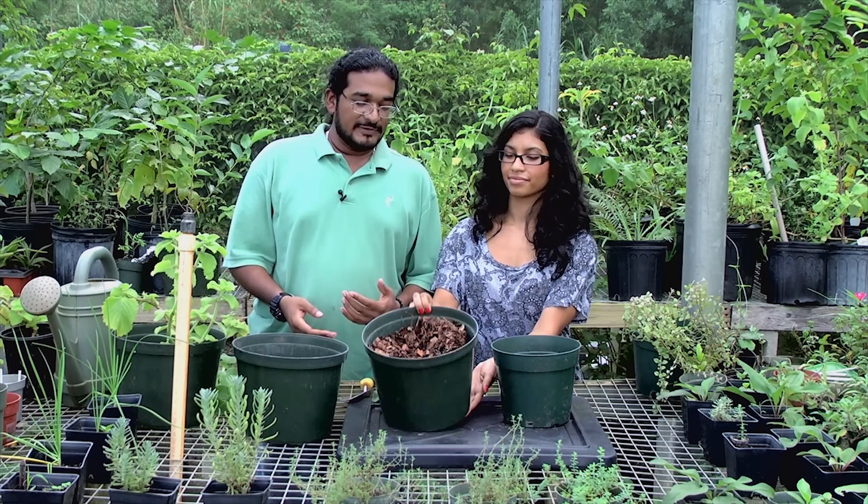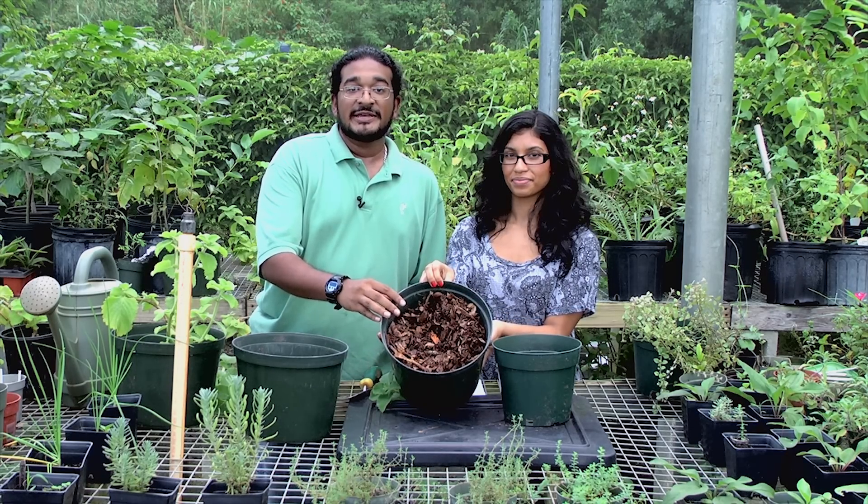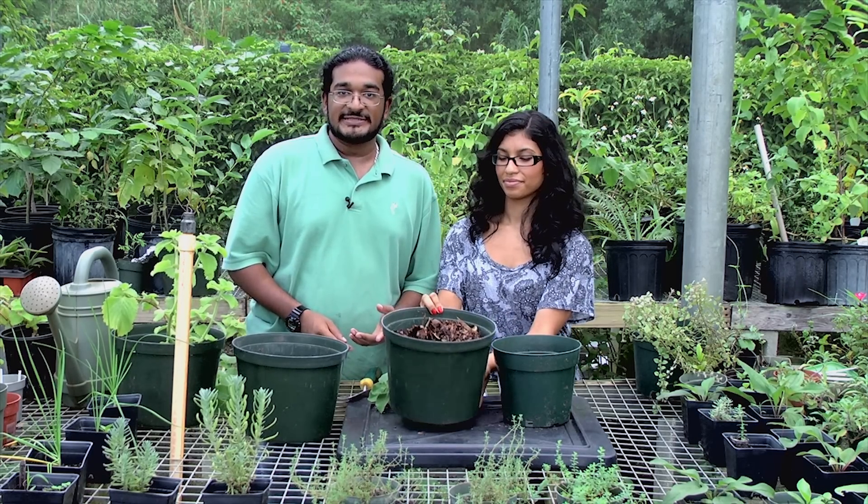The next step in propagating the tropical oregano is to choose your growing media. This is very important. For today's demonstration we'll be using a mixture of compost and topsoil — 50% compost and 50% topsoil.